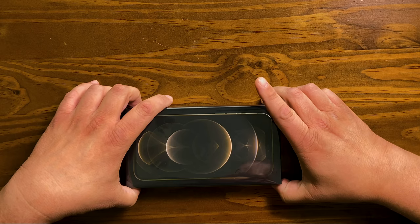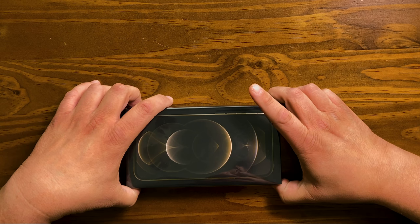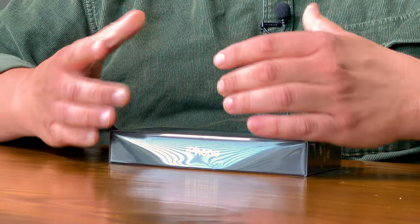This box has the iPhone 12 Pro Max inside. That phone has the largest screen ever found on an iPhone, and we're gonna open the box up.